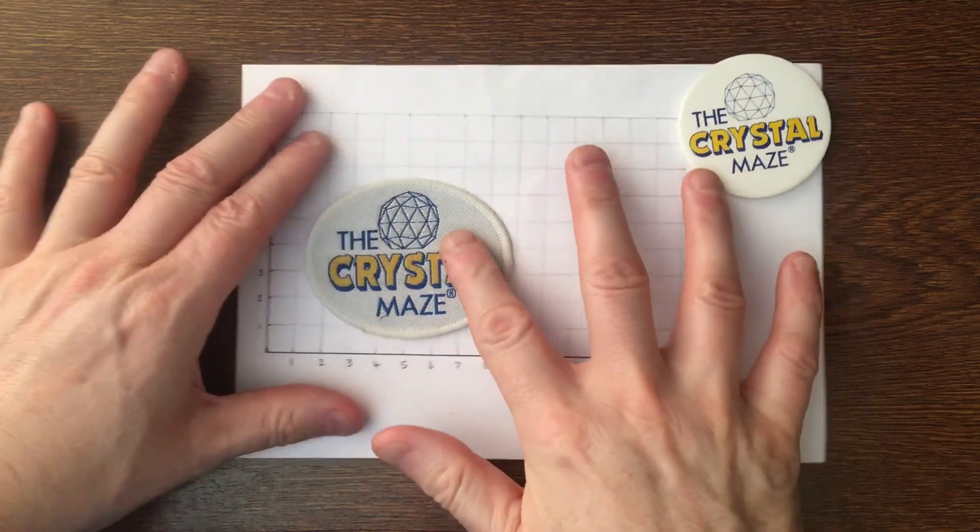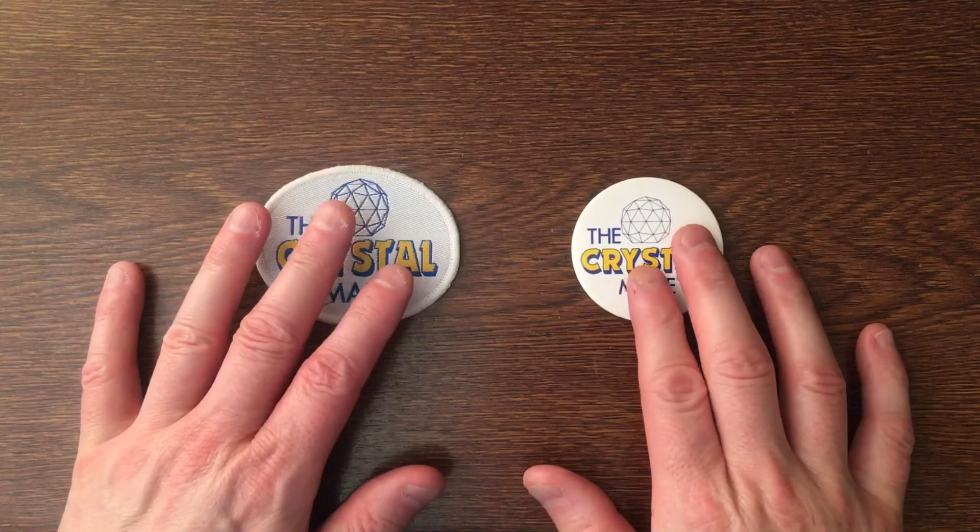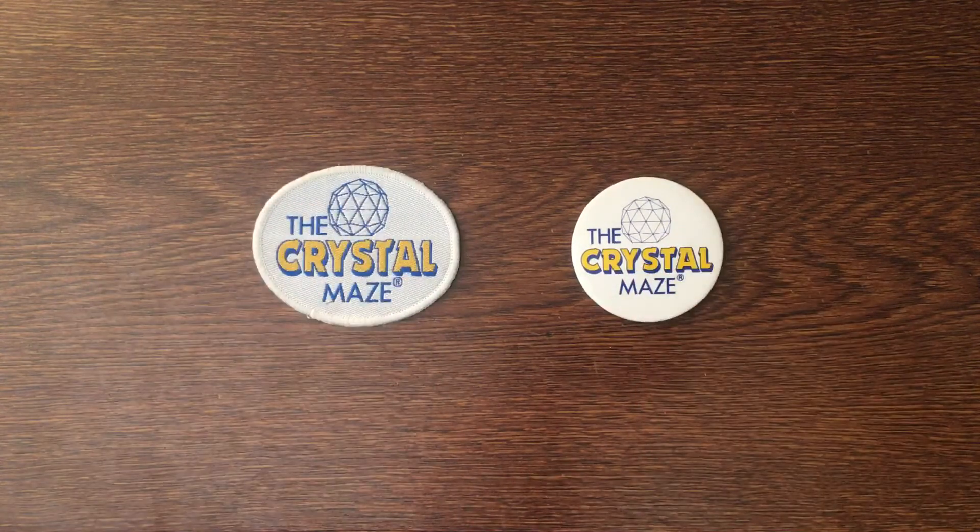There you go — two fantastic items from the Crystal Maze via Chatsworth Television. I said it was a quick one! Until next time, thank you for watching and goodbye.